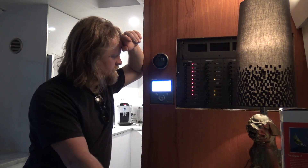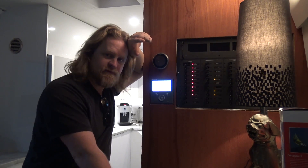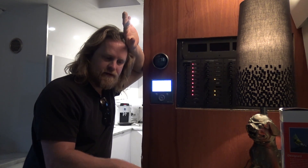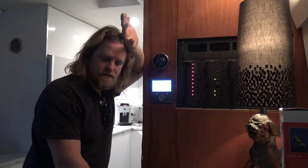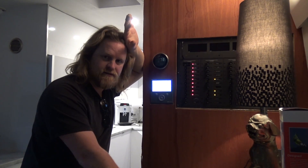So there you have it. Now we're going to put the new AquaHot in, then fix the generator, then the bus interior, and then we'll be done in another year or two.